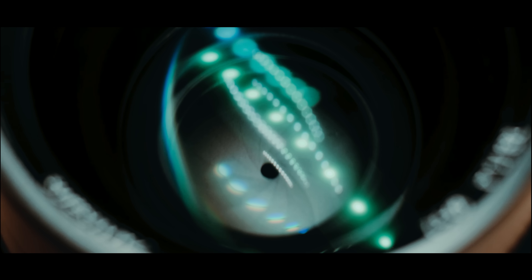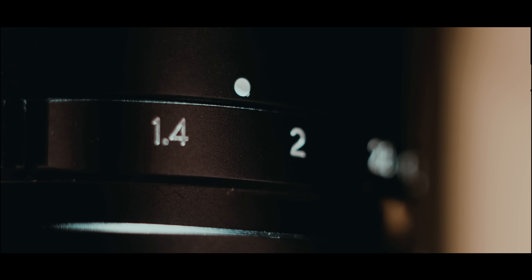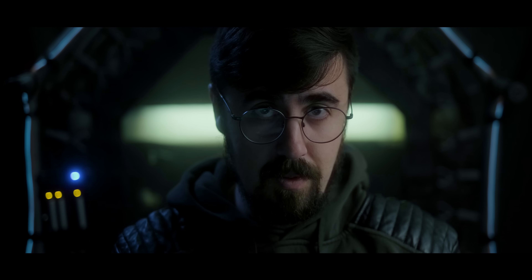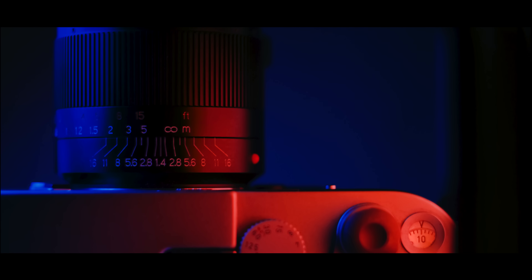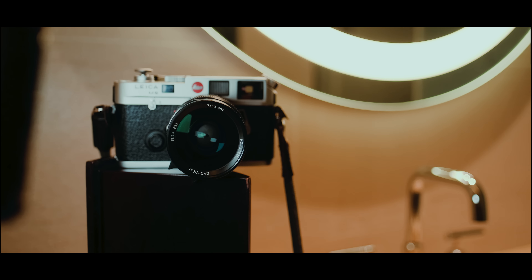The build quality of this lens is absolutely fantastic. It's all metal, the aperture ring is clicky in full stops, focusing is really smooth, and it just looks really nice. It has a nice anodized aluminum finish. I'm not sure if it's 100% aluminum on the outside, but it definitely has a really high quality look, and it looks damn good on the Leica M6. It does kind of have that Leica feel without being a direct one-to-one copy of the 28mm Summilux — it has a different style to it, and it actually looks really nice.